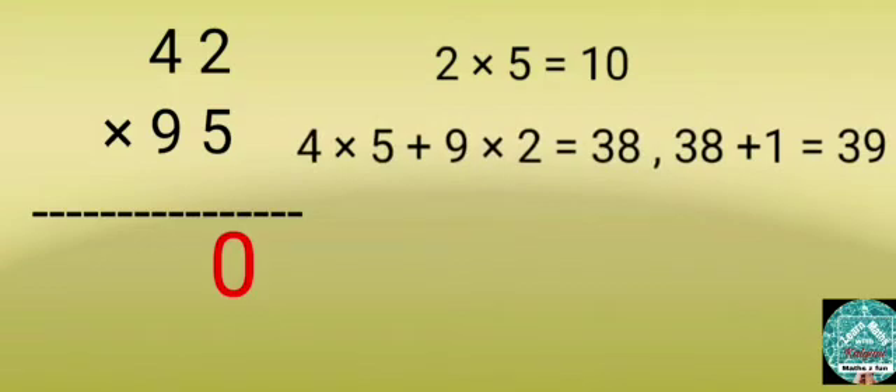Step 2: Multiply 4 by 5 and 9 by 2, then add. The answer is 38. Then add 38 and the 1 that's carried over, giving 39. Write 9 in the 10's column and carry over 3.